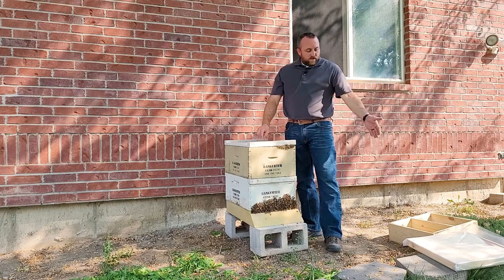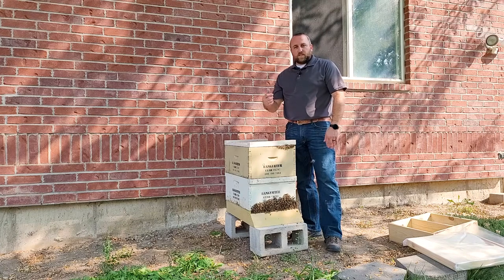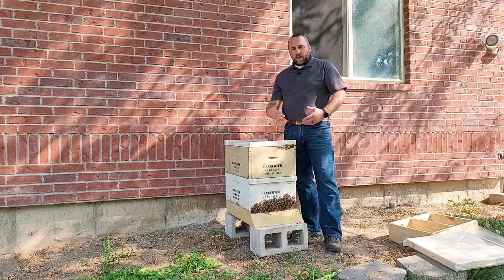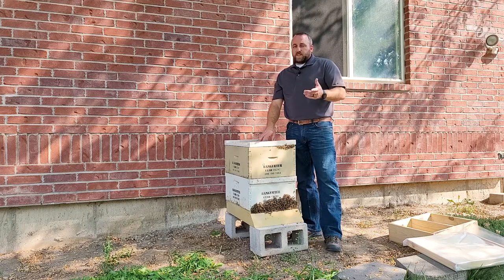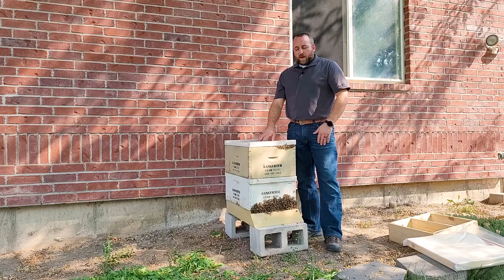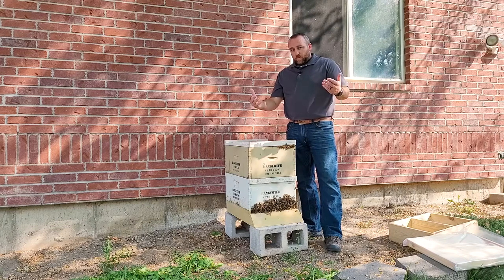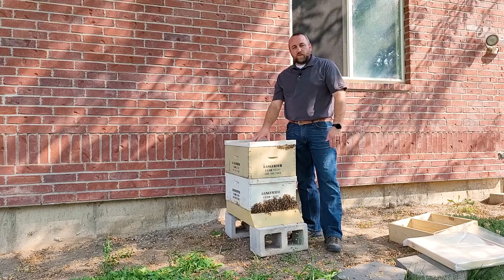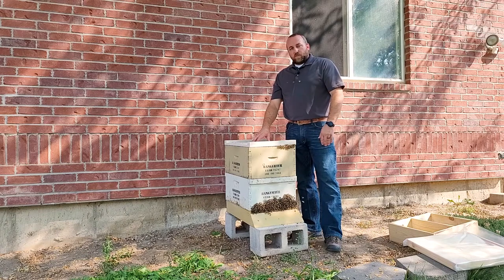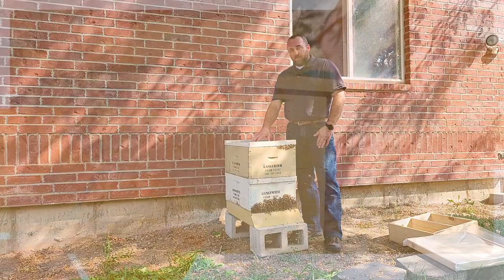Sugar boards, bait stations, mouse bait, and anything else you need should be available at your local IFA Country Store. If you don't see it on the shelf, please ask an associate — we'd be happy to help. We want to do everything we can to help you keep your bees through the winter so that next spring you can split those hives and continue this fun hobby. Thanks for joining us, and have a good winter.